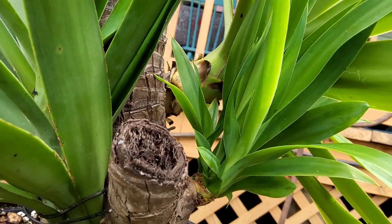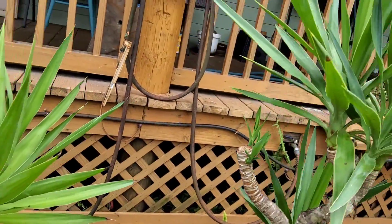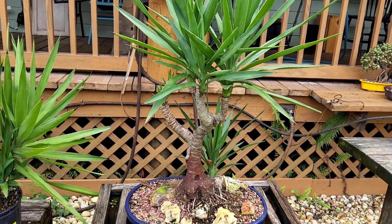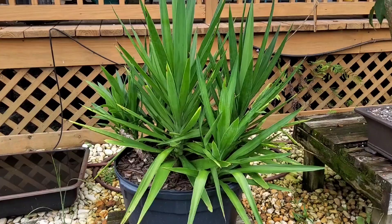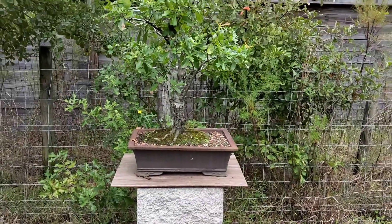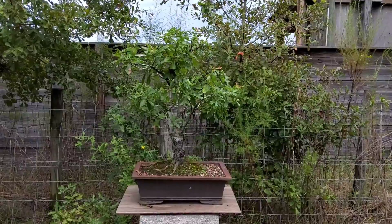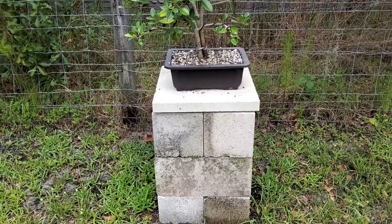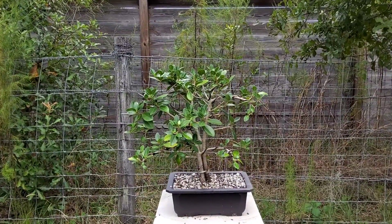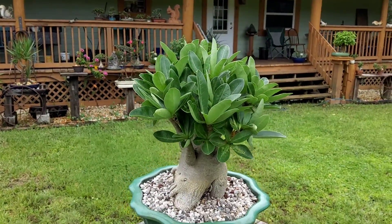This multi-bud on this yucca — or Adam's needle, or what some people call a Spanish bayonet — and another of the giant yuccas. One of the many rotating stands I made for this oak tree that we did earlier in the year. I also made a secondary stand for this green gem fusion ficus.